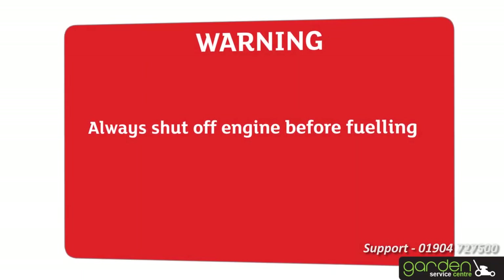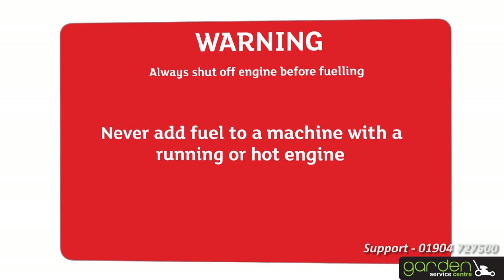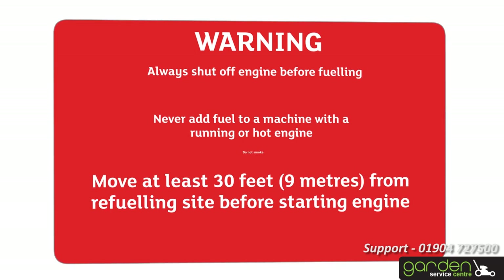Always shut off the engine before fueling. Never add fuel to a machine with a running or hot engine. Move at least 30 feet or 9 meters from the refueling site before starting the engine. Do not smoke.